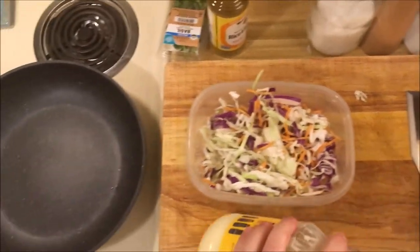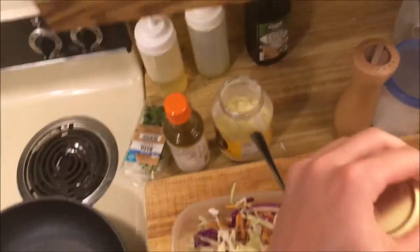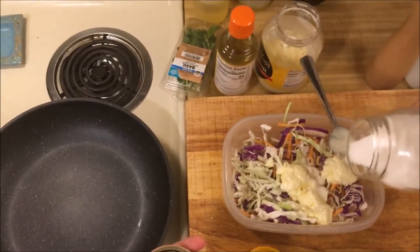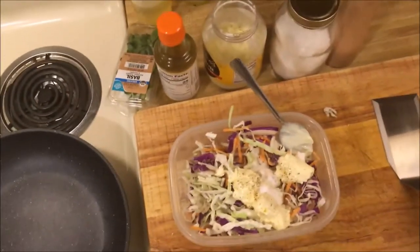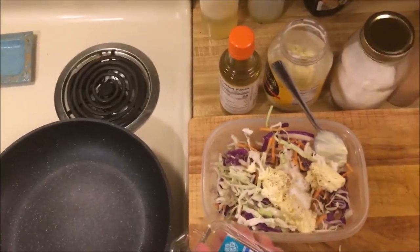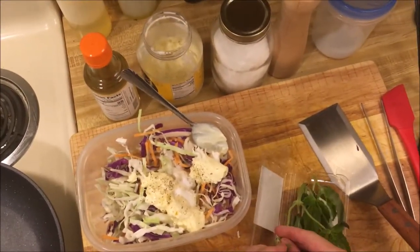I'm going to add mayonnaise — about three tablespoons — two tablespoons of rice wine vinegar, which is my preferred vinegar, about a tablespoon of sugar, and about half a tablespoon of salt. For my slaws I actually like adding herbs. Preferably I'd use cilantro, but I don't have any, so I'm going to try it with basil. I've never tried it with basil before but I think it'll be good.